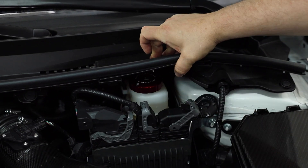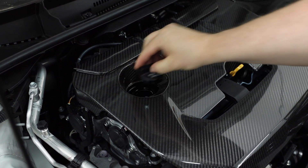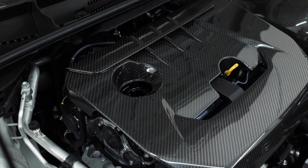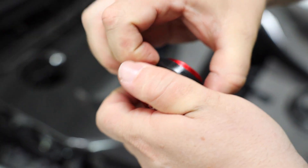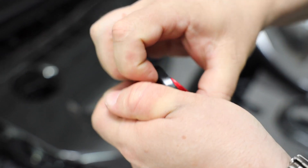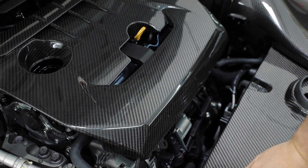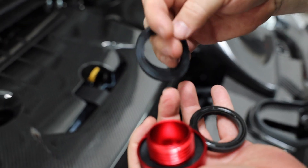Now let's get to the last one in the engine bay — we're going to remove the oil cap. We've already pre-done this, so let me show you what we did. We've already taken the ring off the oil cap itself. On the factory piece, you just pull it off like this. In here, these are spacers — you're going to see these included in your kit and wonder what they are for, and that's why I'm here to help you.